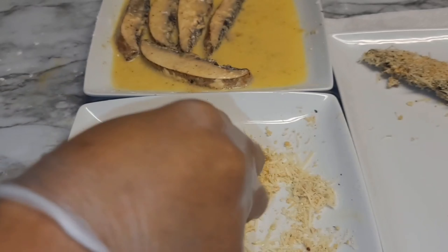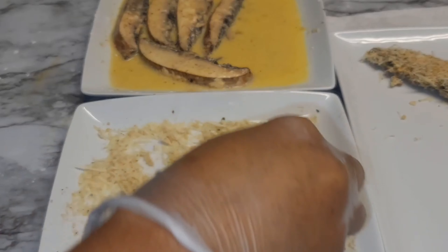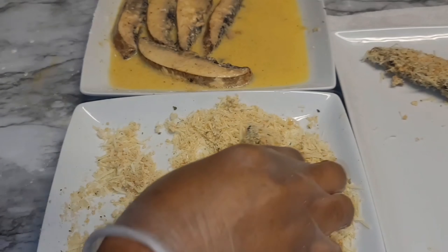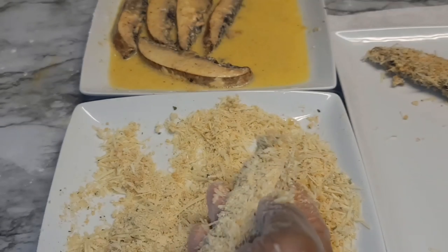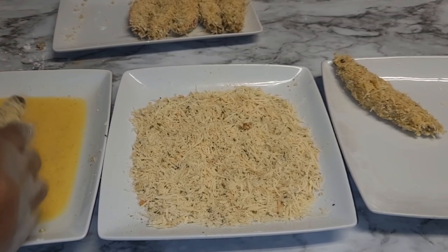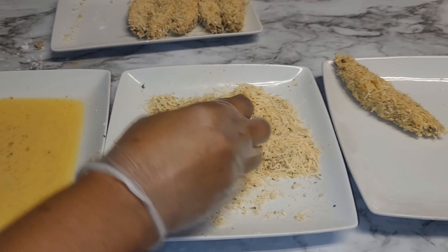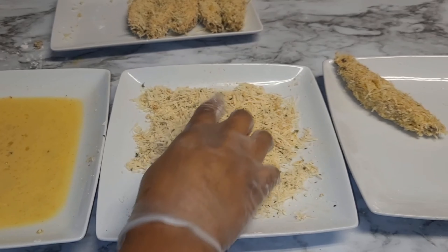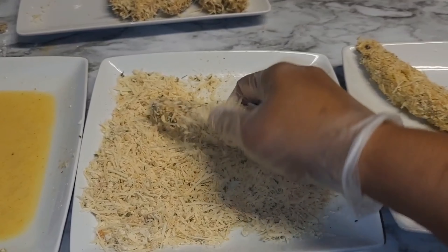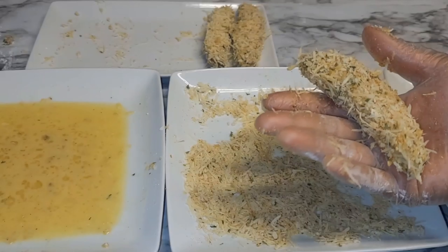Now we'll take our parmesan mixture and make sure to coat the mushrooms well — we need that crunch and the crust. Anything parmesan crusted is super delicious; this is one of my favorite recipes to do with mushrooms. We're doing a double breading: back into the egg wash mixture, let it sit for about five minutes before we fry, then repeat until all the mushrooms are coated for the second time.